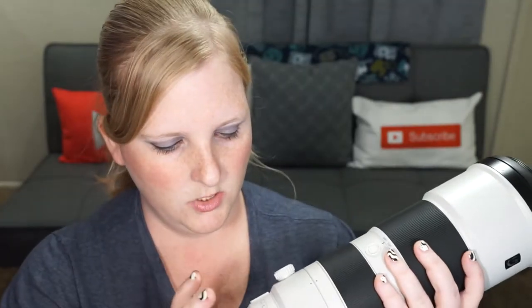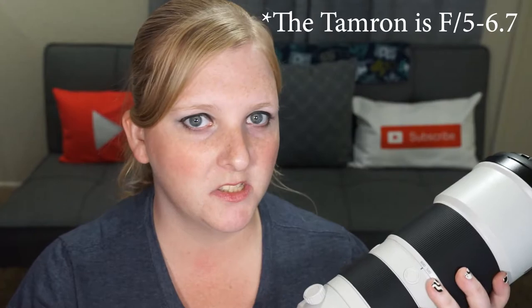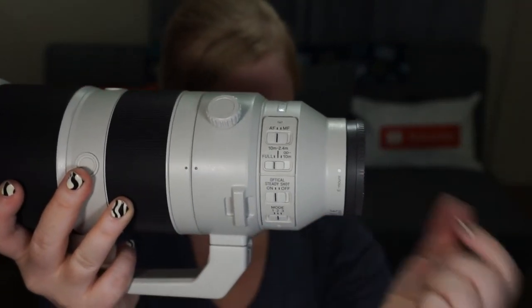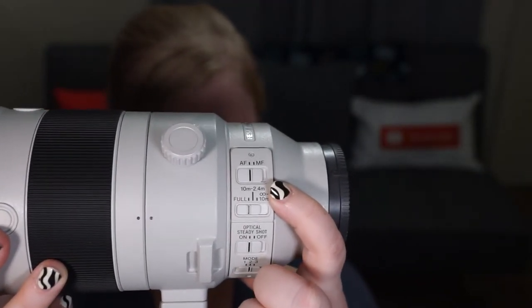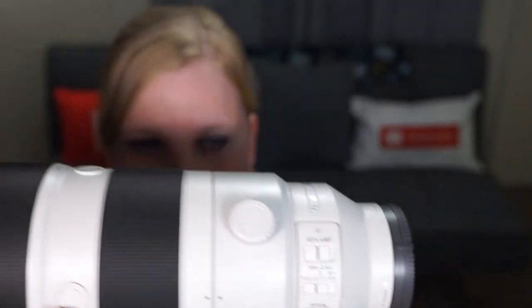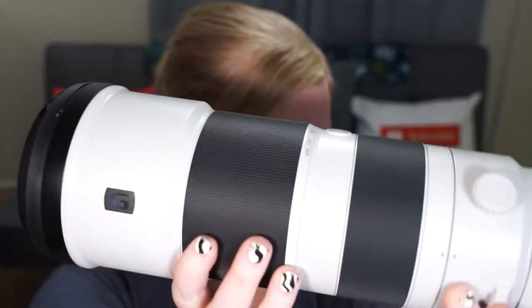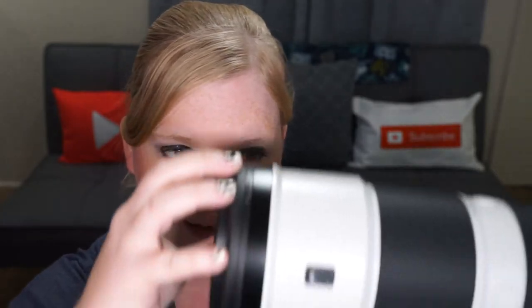The 200-600 has an aperture of 5.6 to 6.3, very similar to the Tamron — just one stop off. This lens gives you a few switch options: your autofocus/manual focus switch, and when switched to MF you can manually focus with the rear ring. The front ring is for zooming, and notably the front of the lens does not extend — it's all internal, which is awesome and means it will also withstand weather much better being fully enclosed.